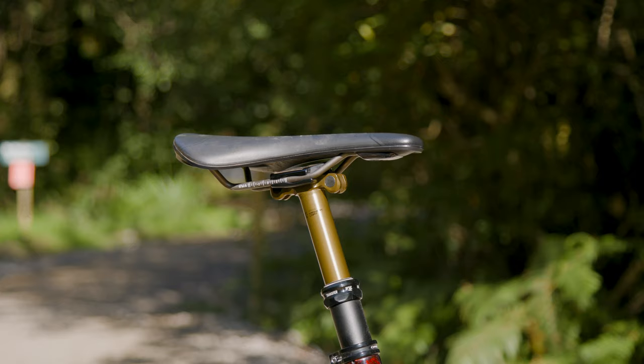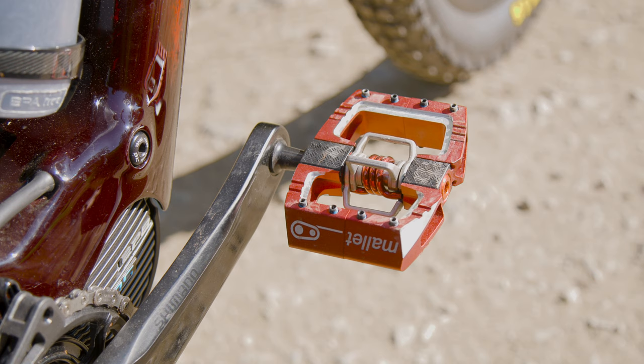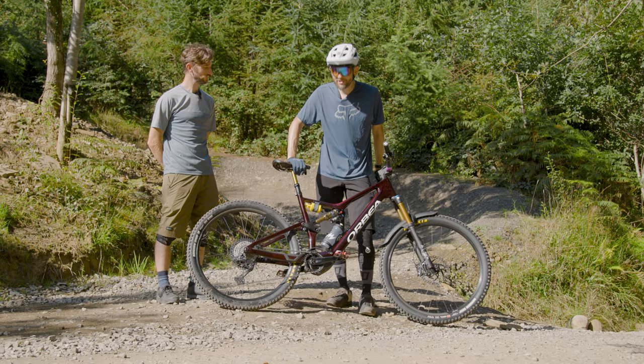Have you got any custom touches on this bike that you're particularly pleased with? The Crank Brothers Mallet DH pedals look pretty good in red, setting off the lovely colour of the frame — which you can only see in bright sunlight, so it's lucky we've got a nice sunny day today.